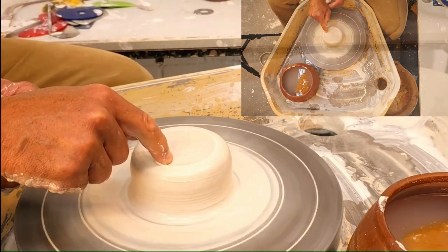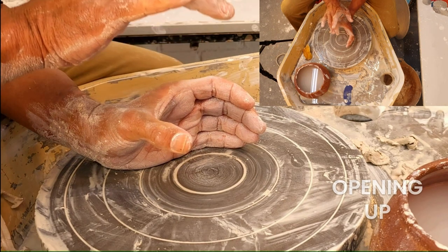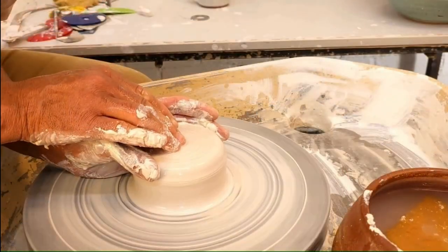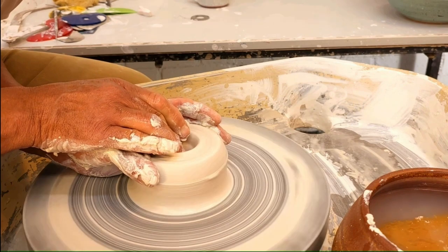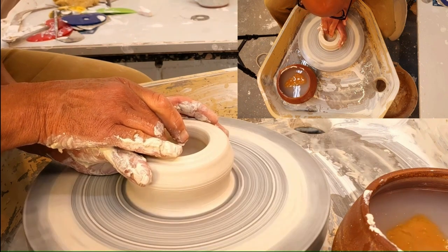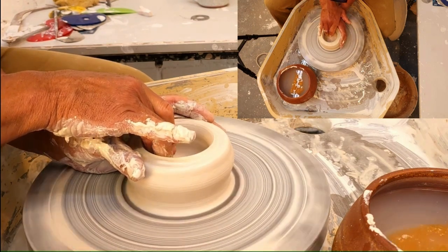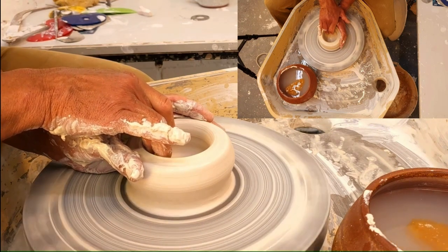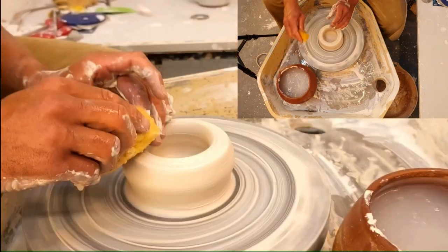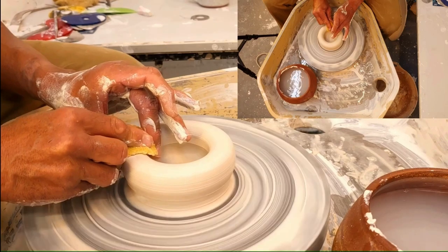Once you've centred, give yourself a little mark across the top of your piece and then begin the process of opening up. Have your left hand cupped around the pot with two fingers on the inside — think of these as behaving like an excavator going straight down to the base and then moving along the base towards your fingers on the outside, thumb locked in. If you don't have the fingers and thumb locking in to maintain centre, it will go off centre, so they need to apply a little bit of pressure. Done one-handed, your piece will tend to go out of shape.